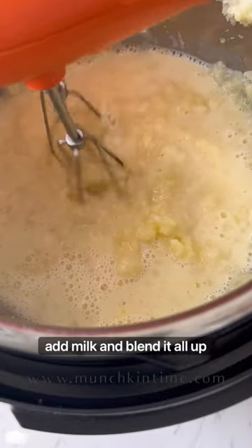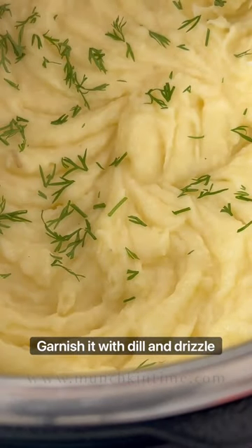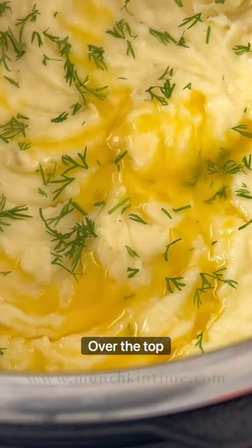Next, add milk and blend it all up using a hand blender. Garnish with dill and drizzle melted butter over the top. Enjoy!